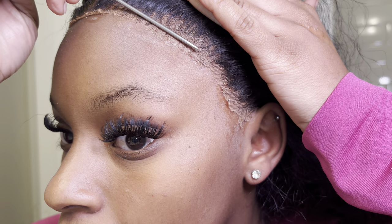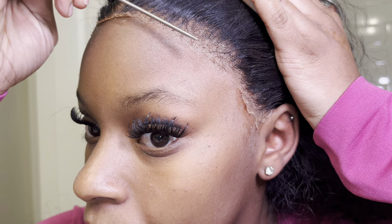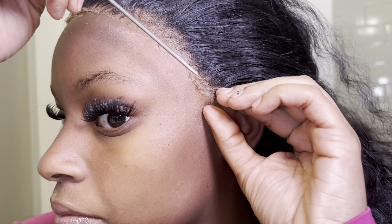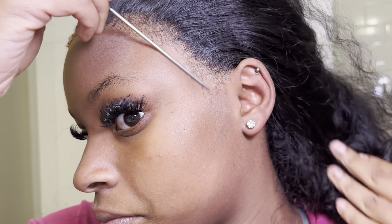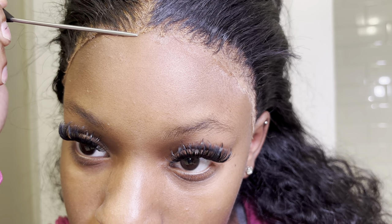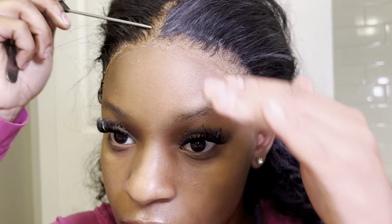It's now time to go in and press that lace down into your skin. Every place you added that glue, take the middle part and just press it down firmly and gently at the same time — apply enough pressure but don't hurt yourself. This is the best way to get a fresh hairline look. This is a very important step — just make sure you take your time and press that in there. Use your fingers or whatever you need.